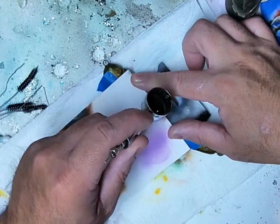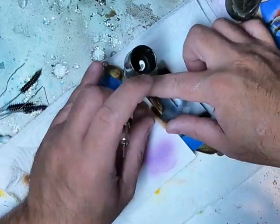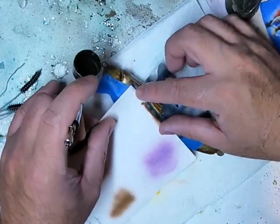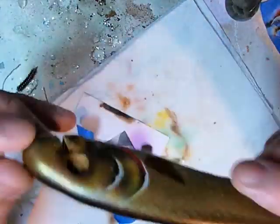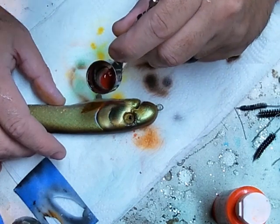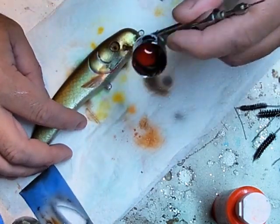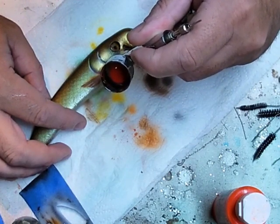Afterwards I painted some accent colors — oranges and reds at the base of the fin, then shaded the fin with some orange to make it stand out from the rest of the lure. Here I'm painting accents on the fins using fluorescent orange, spritzing it over the fin for contrast, then going underneath the lure with Wicked Red to make it look like there's blood coming from the fish.